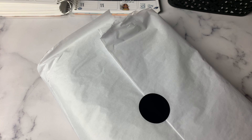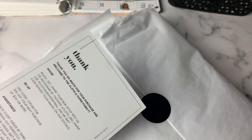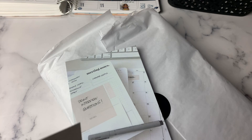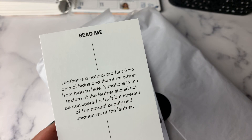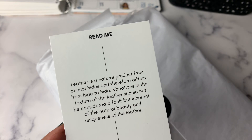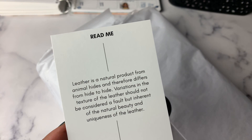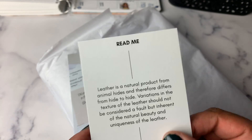Alright, so we've got some info here. My receipt and cute journaling card with a thank you on the back, and then a card that says 'read me.' Leather is a natural product from animal hides and therefore differs from hide to hide. Variations in the texture of leather should not be considered a fault but inherent of the natural beauty and uniqueness of the leather.